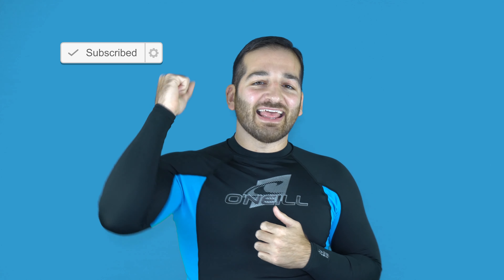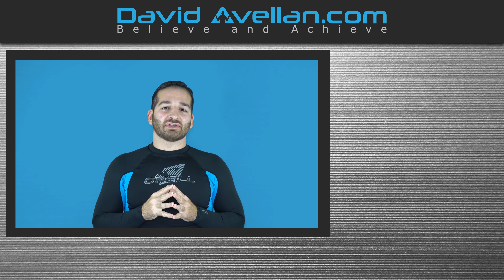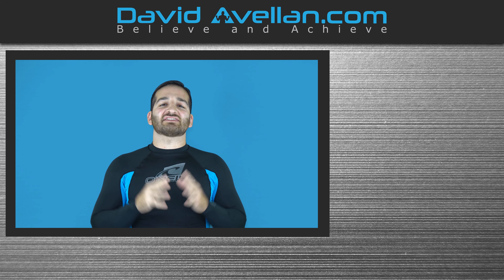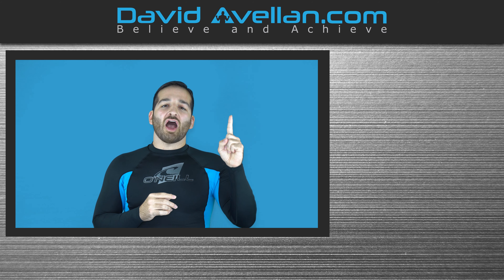Thank you for tuning in. If you enjoyed the video, make sure you like, subscribe, and hit that notification bell. That way you'll be alerted when the next video drops. Now, if you want to get more videos like this on a daily basis, go and visit my membership site at ffacourse.com.